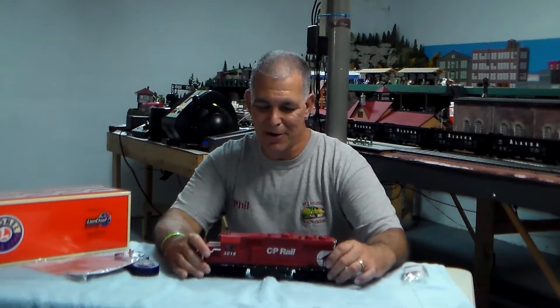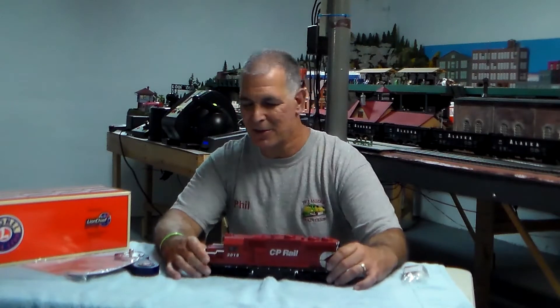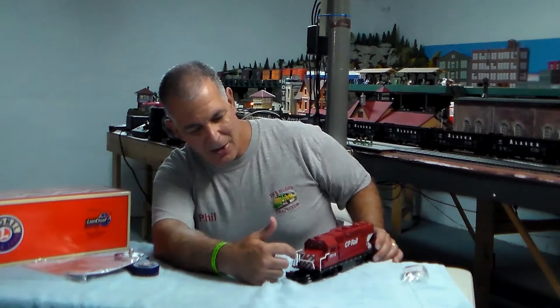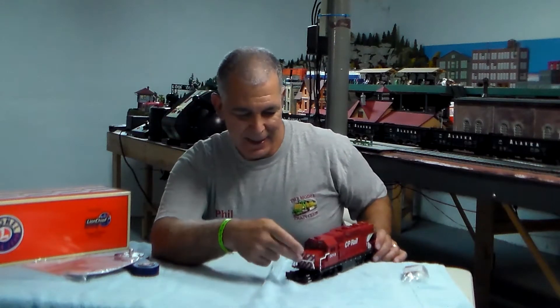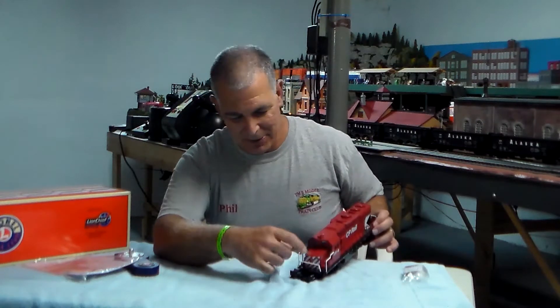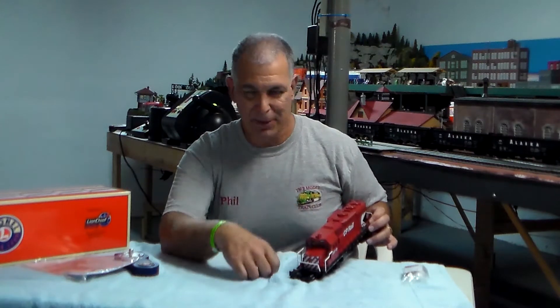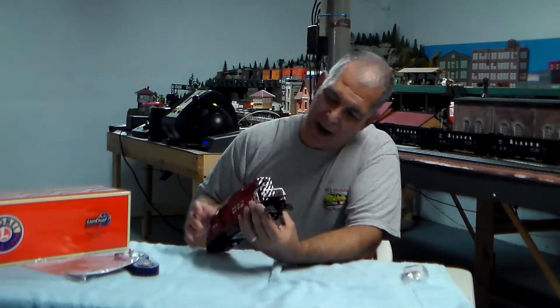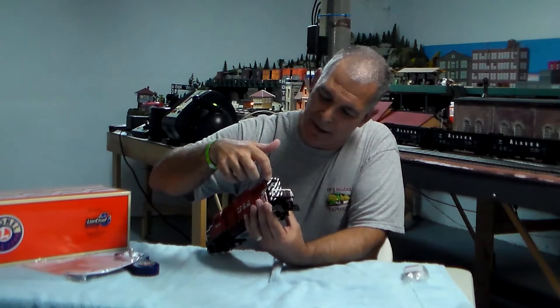There are a couple of things I really like about the GP38. On the front of the locomotive you can see the white striping. It's got an operating headlight, and the running boards and walkways have cast-in diamond plate detail. On the long nose or the rear of the locomotive, they've got black and white striping which looks pretty cool, and it's got separately applied grab rails.